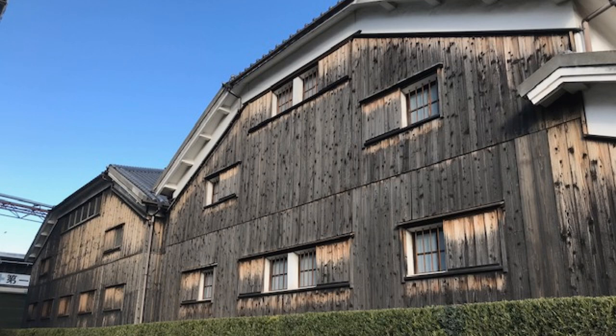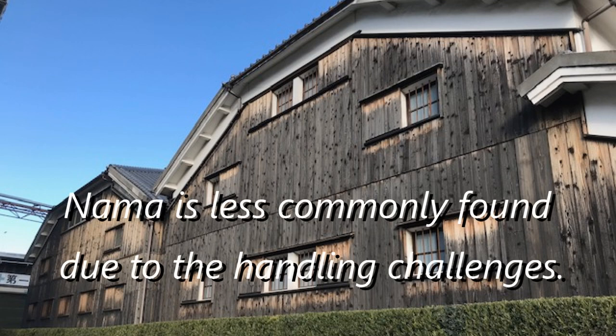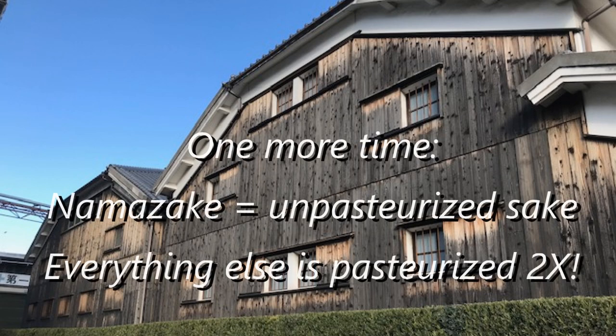Pasteurized sake is much more stable, unencumbered by the distinctive or often idiosyncratic aromas and flavors of Nama. Nama is popular — many like it quite a bit — and it's far less common due to the obvious storage and handling challenges. And we all want more of what is rare, so Namazake can be trendy and very well promoted. So, one more time: Namazake is unpasteurized sake, and most sake is actually pasteurized twice.